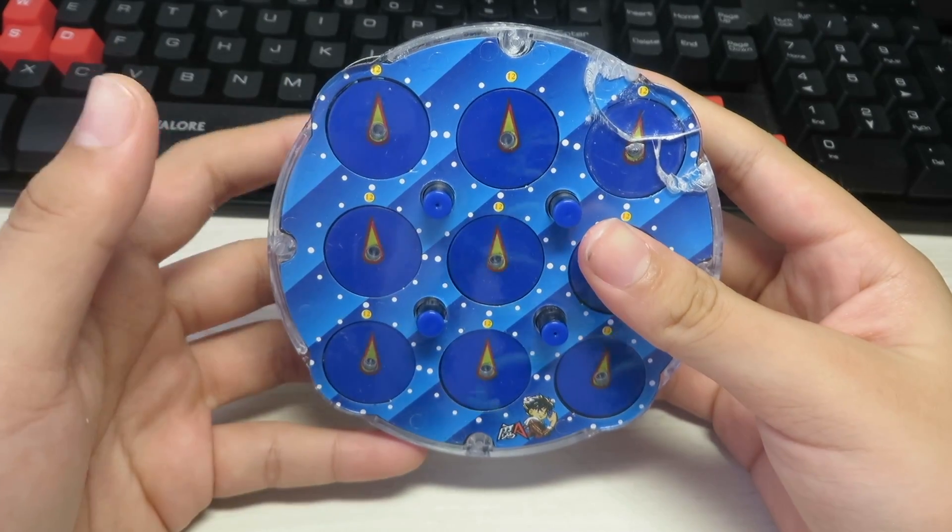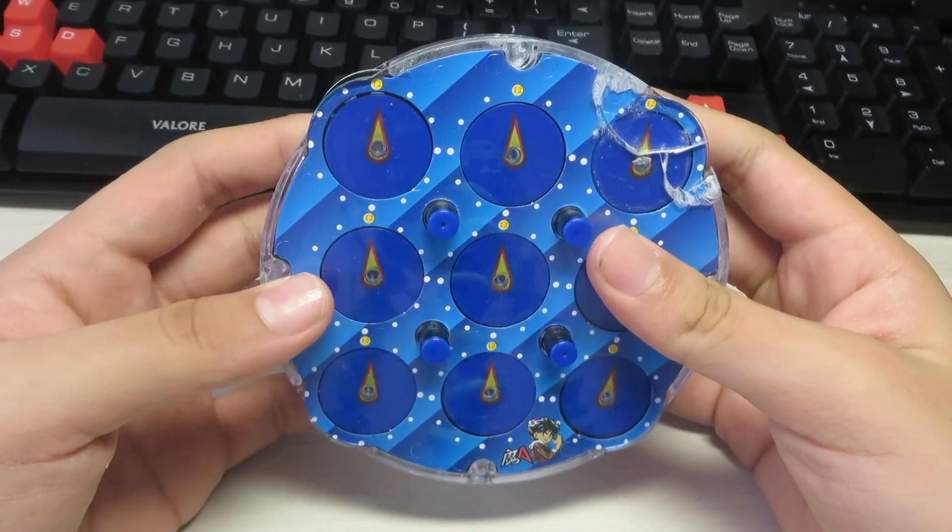What is up guys, Cube Nation here, and today I'm going to be showing you how to solve the Rubik's clock. Let's begin.